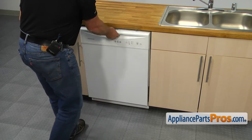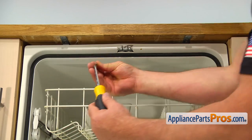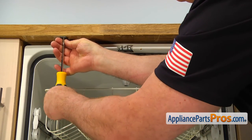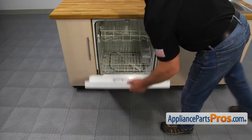Open the dishwasher door and attach the top mounting brackets to the cabinet with the two Phillips screws. Close the door.